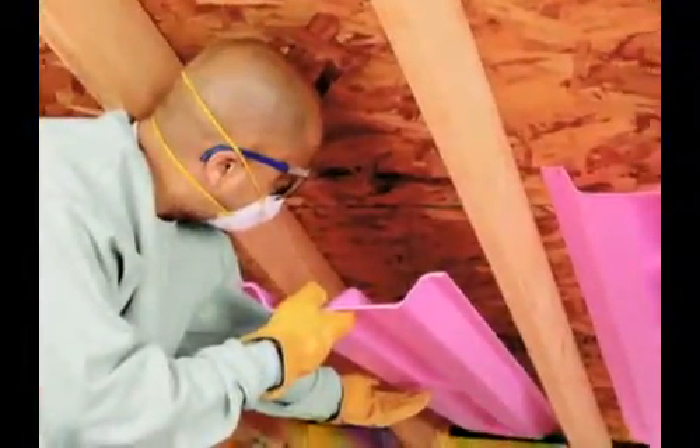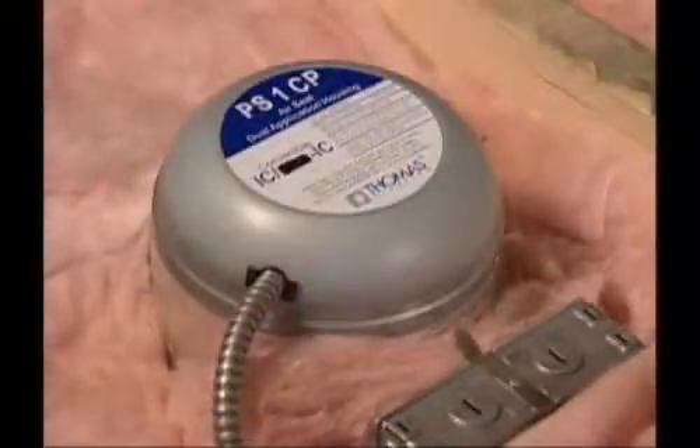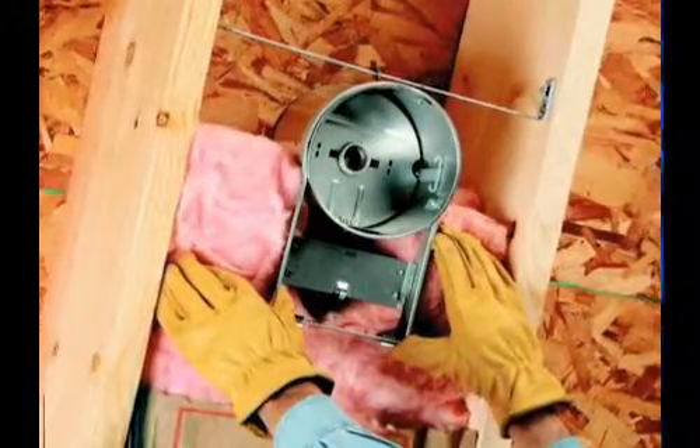For proper ventilation, install ready-to-use Raft R-Mate vents between roof rafters. This will provide unrestricted air flow through the soffits into the attic, reducing the risk of condensation. When insulating around electric wiring or plumbing, split the batt and fit it around the wire or pipe.